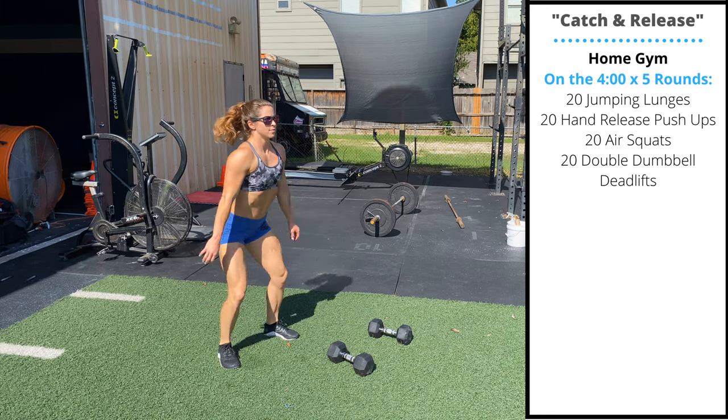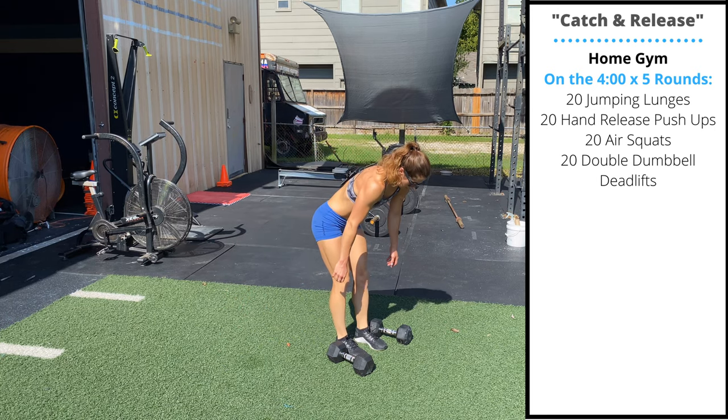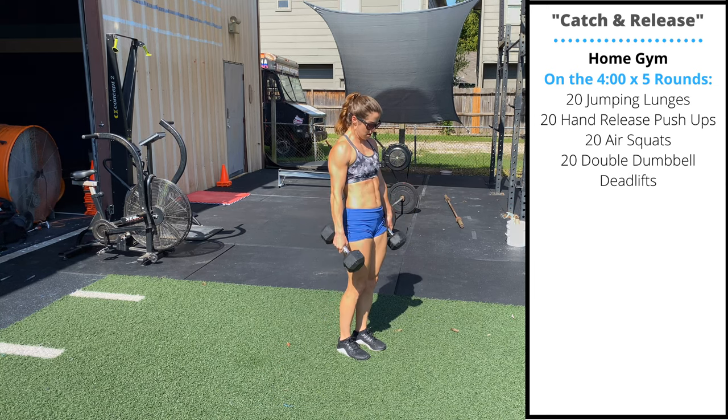And finally, 20 double dumbbell deadlifts. Take a narrow stance with your feet. The dumbbells are going to touch — the single head of the dumbbell touches outside the feet on every rep.